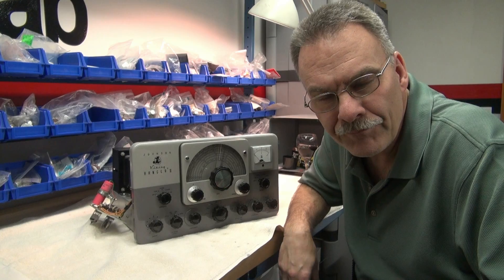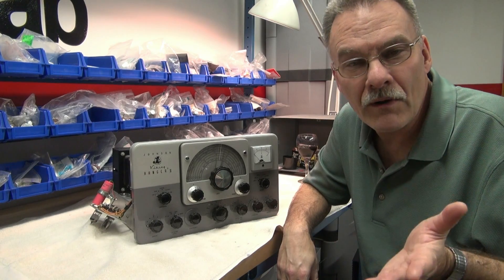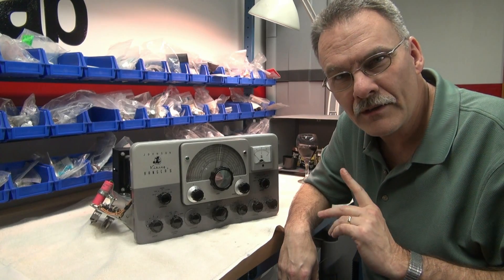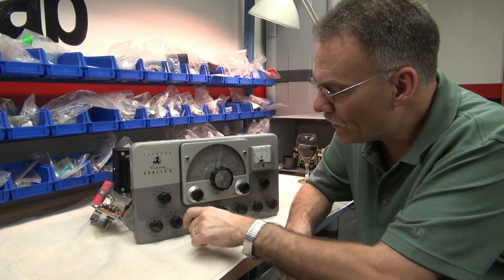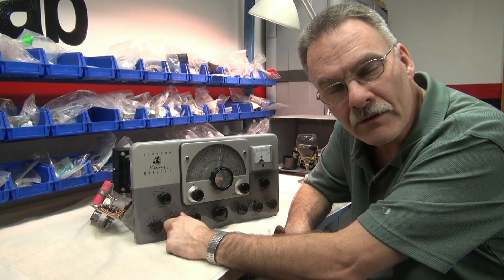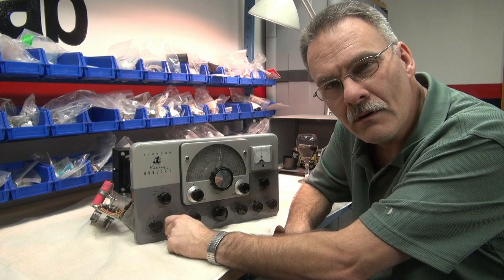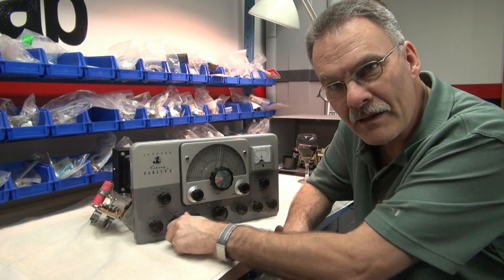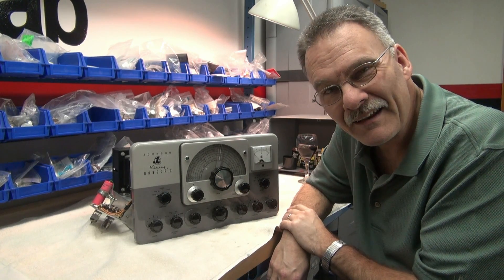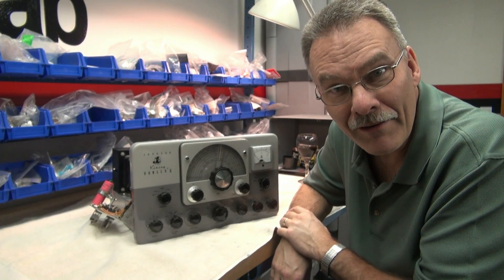Initially I thought the fault was probably just a tube — the tube shorted out, the carrier malfunctioned, something of that sort. But I found that the problem wouldn't go away unless I took my crystal/VFO switch and put it into an unused crystal position. Then when I returned to either VFO or zero, my meter would just peg right out. That got me wondering, and as I was goofing around with it, smoke started pouring out of the top of the radio.